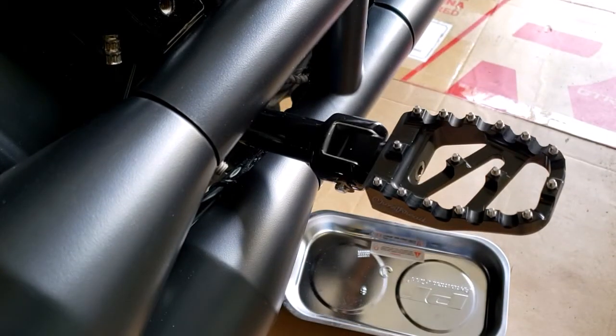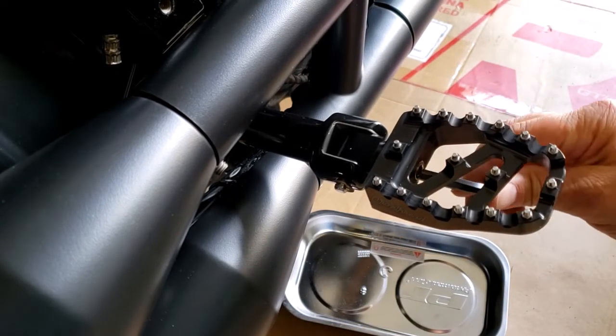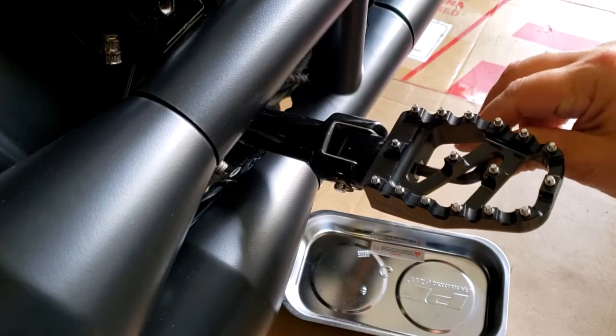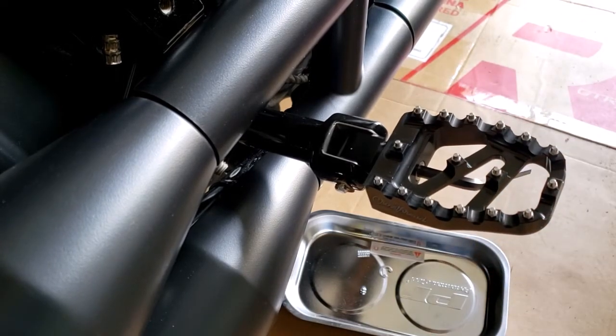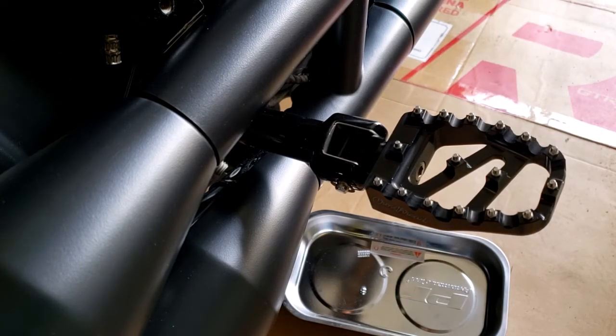Ensure that your passenger peg is level on the bike, then use a size 6 Allen wrench to tighten the peg into position. Make sure that when you fold up the peg it stays in place.